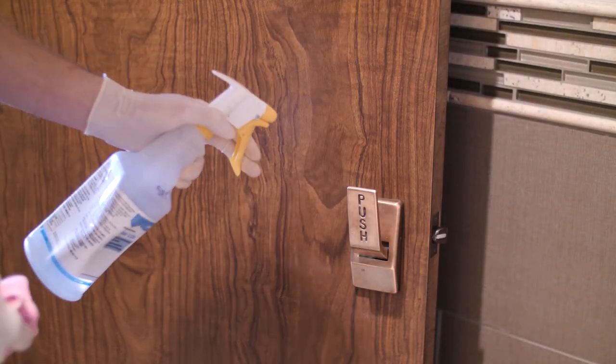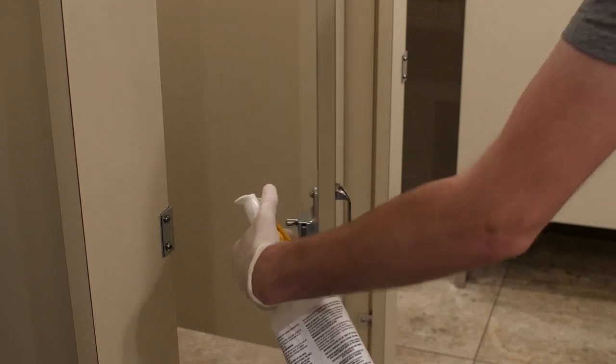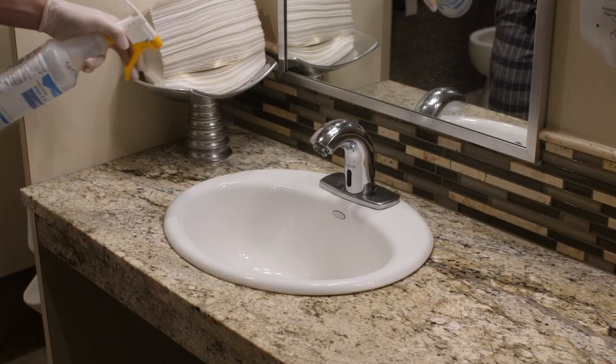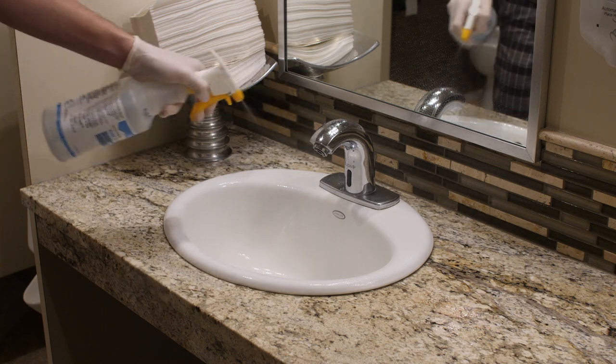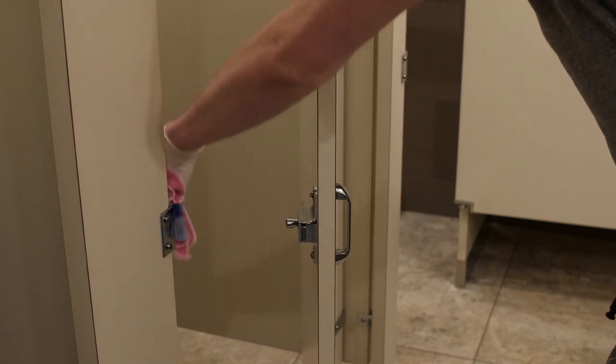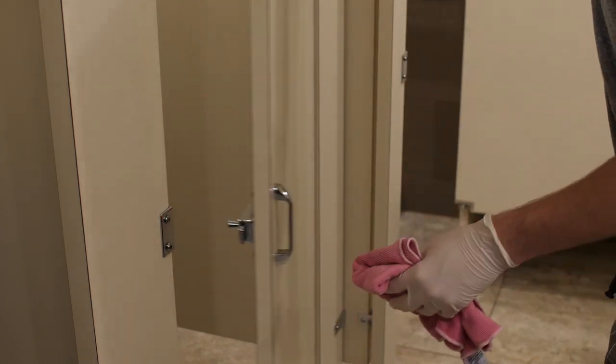Next, spray down all frequently touched surfaces with disinfectant, including door handles, stall doors, sinks, and light switches. For maximum effectiveness, let the disinfectant sit for at least 10 minutes. If necessary, return and wipe down any previously sprayed surfaces with a clean dry cloth or paper towels.